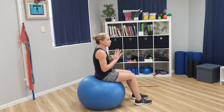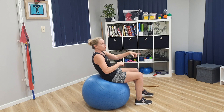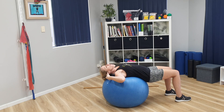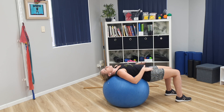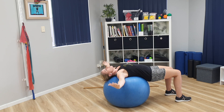From here, you're going to roll down the wall. As you roll down, you're going to walk your feet forward. You're going to start off with your head and shoulders on the wall. From there, keep your hips level and your feet nice and flat, then open up your arms.